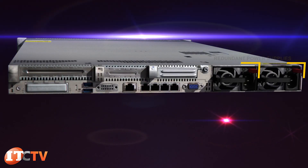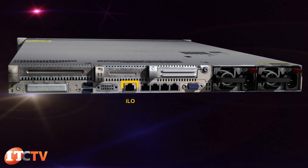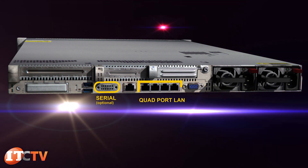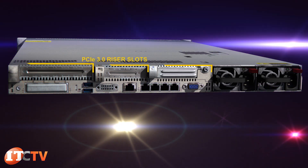On the back of the server are your redundant power supplies, two USB 3.0 connections, VGA, dedicated iLO connection, serial ports, embedded quad-port LAN, and optional flexible LAN on motherboard and PCI riser slots.